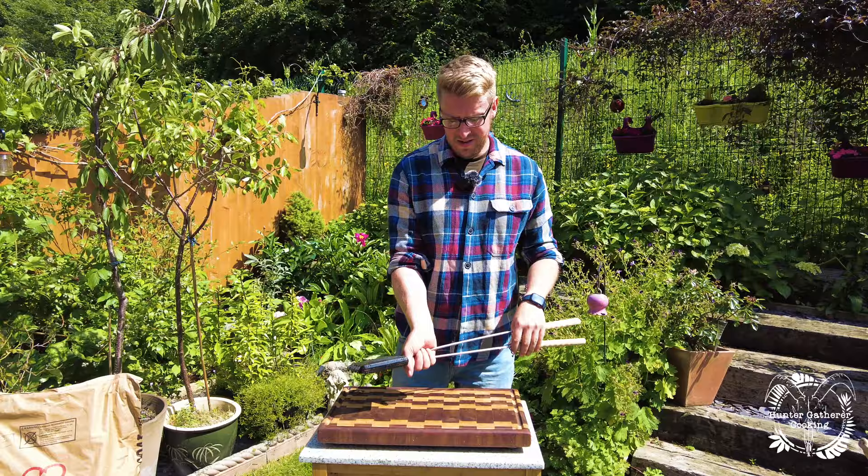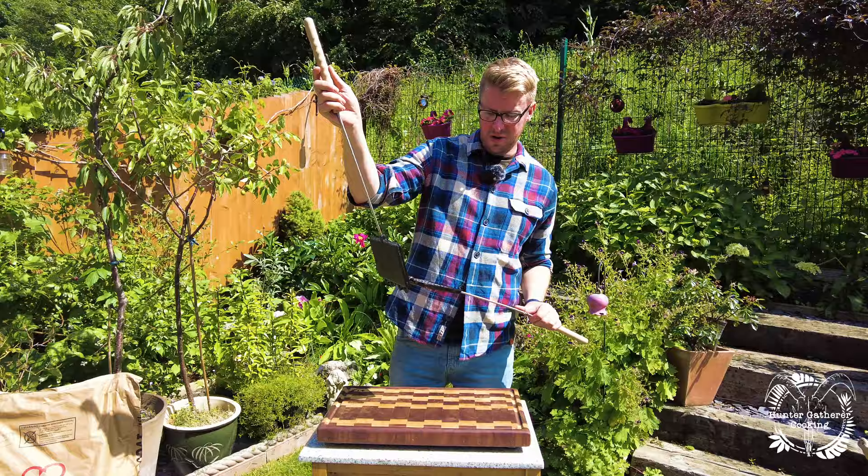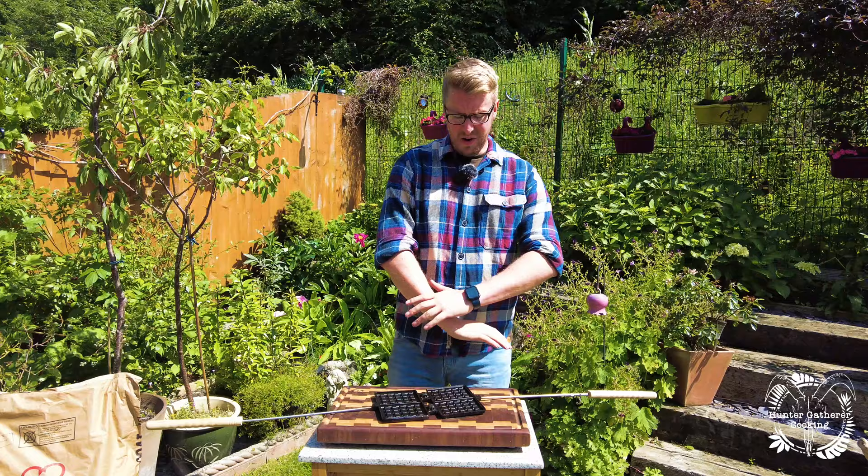The hook undoes the actual unit itself. Inside, you have the waffle irons as such, and these literally just unhook so you can hook and unhook them together.